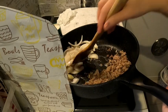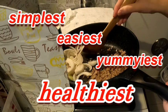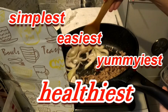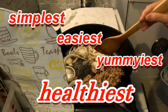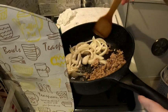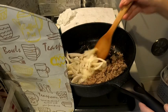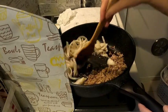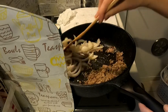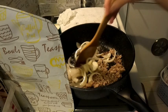Di ba? Ito yung simplest, easiest, but yummiest. Ganon. Buy this meal. Iluluto ko muna talaga yung karne bago ako mag-gisa ng ganyan. Tapos, as always, ganyan lang ako magluto ng sibuyas.